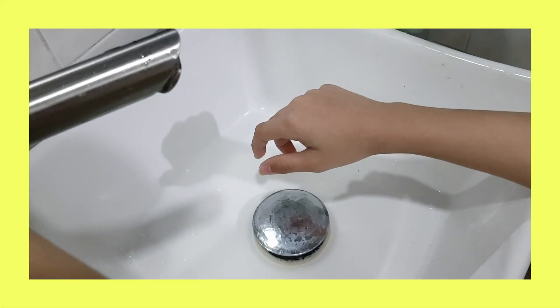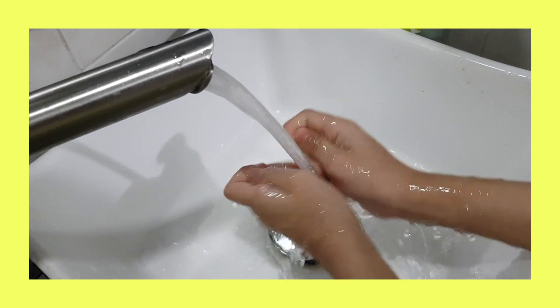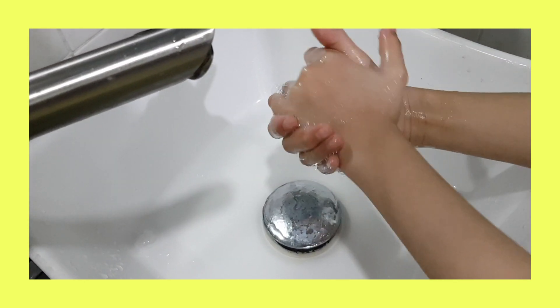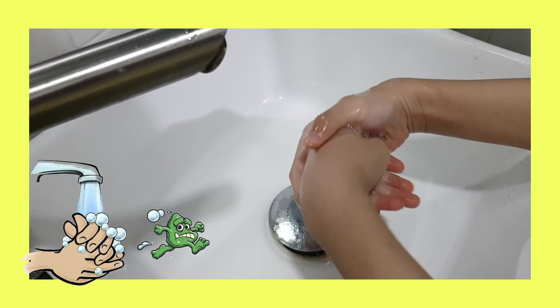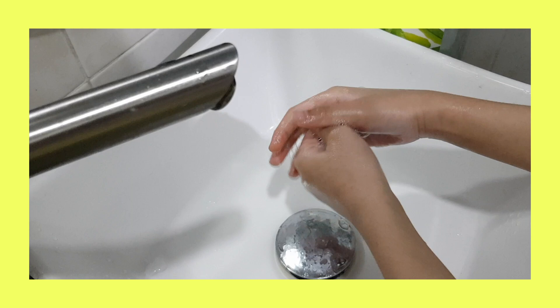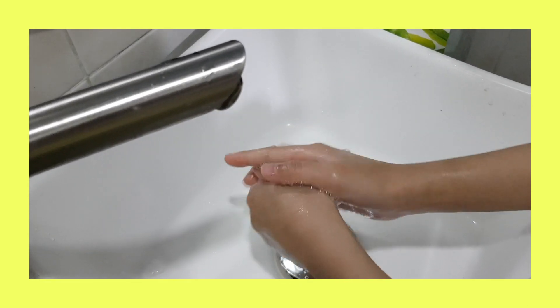Let's open the faucet. Let's sing happy birthday! Happy birthday to you, happy birthday to you, happy birthday to you, happy birthday, happy birthday, happy birthday to you.